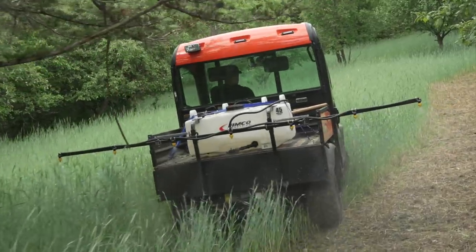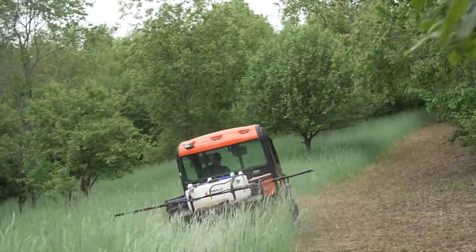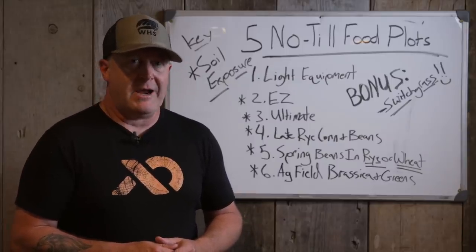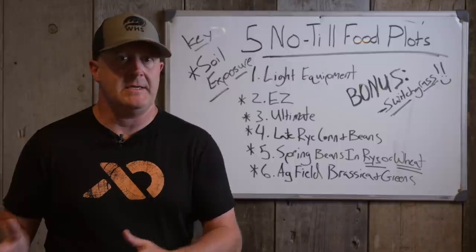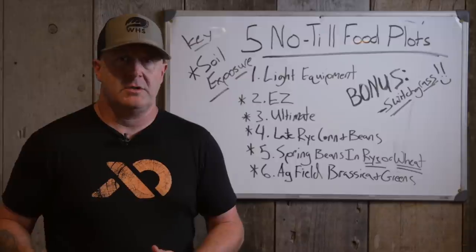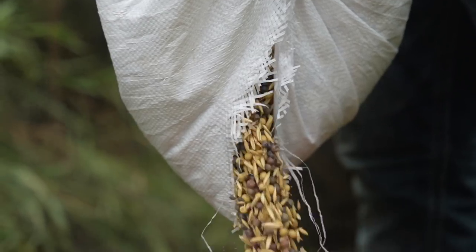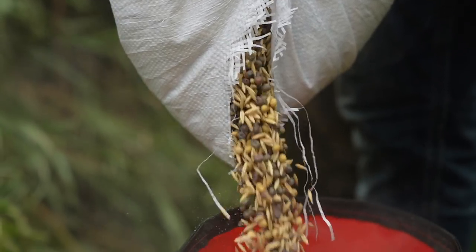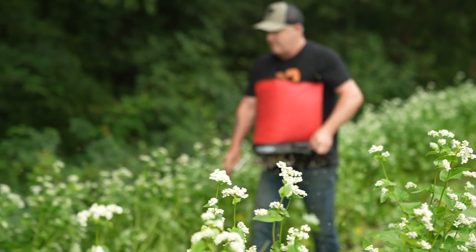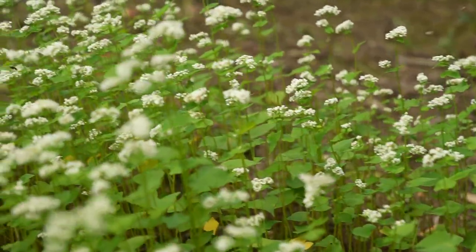Then you're spreading seed into the buckwheat at the timing of your fall crops. Cereal grains — more September to late September depending on whether you're north or south. Also brassica and greens, peas, late-planted beans, light oats, even tillage radish on a bare soil plot — more early to end of August with that timing. On good soil, let that buckwheat grow for about six weeks once you get germination. On bad soil, you're looking at more eight to nine weeks.